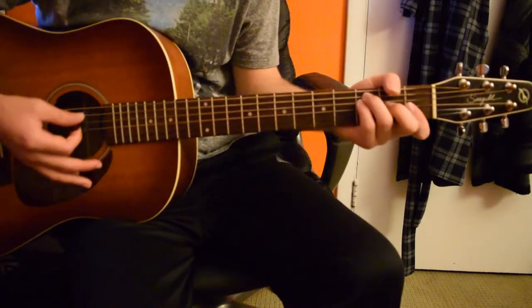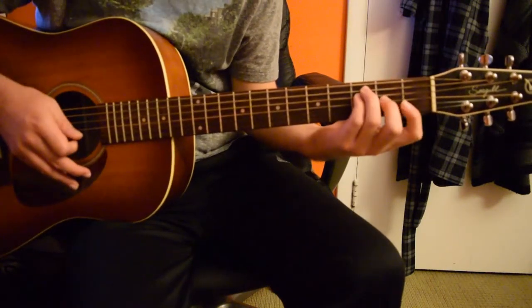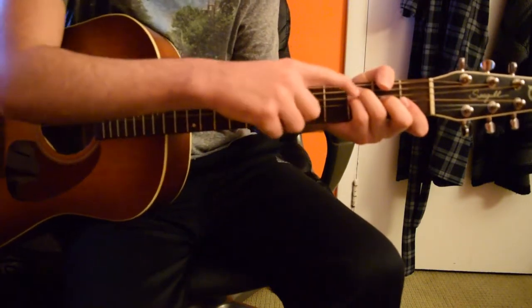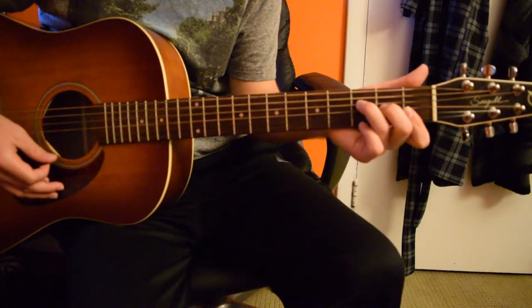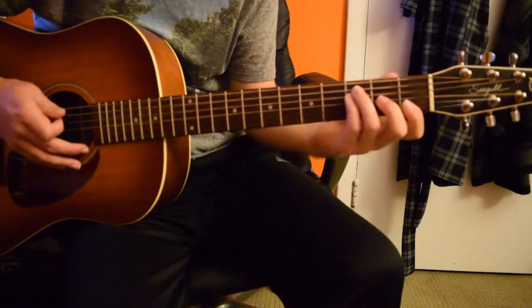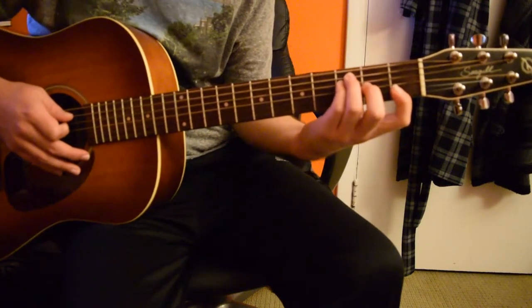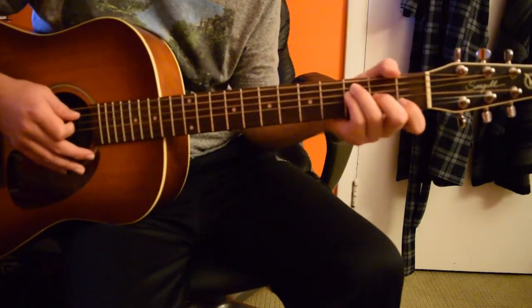And then this is where the change is — you're going to play an F chord. You can either play a standard F, or you can play this version. A standard F is played like this, but I like to include the fifth string on the third fret, moving my ring finger up to the fifth string and my pinky below it on the fourth string. That makes the F a little more full. Then this first finger, instead of barring the first two strings, I just place it right on the second string on the first fret.